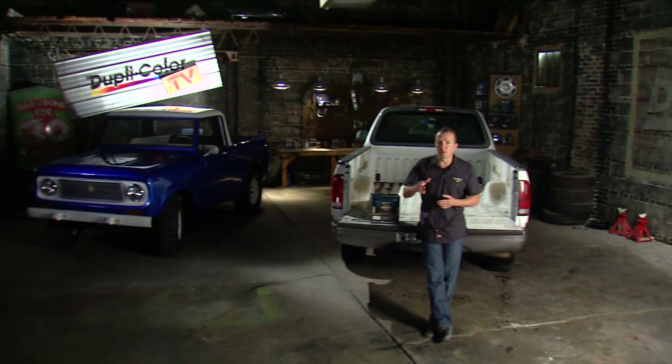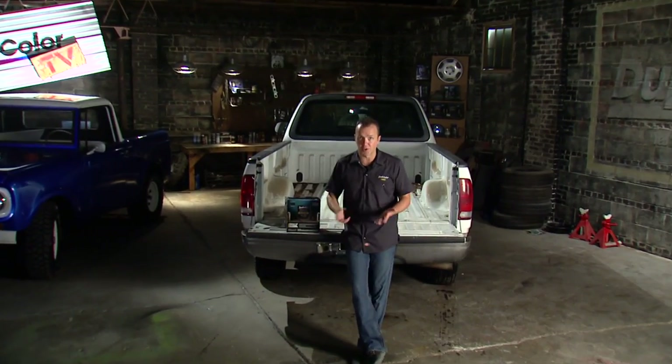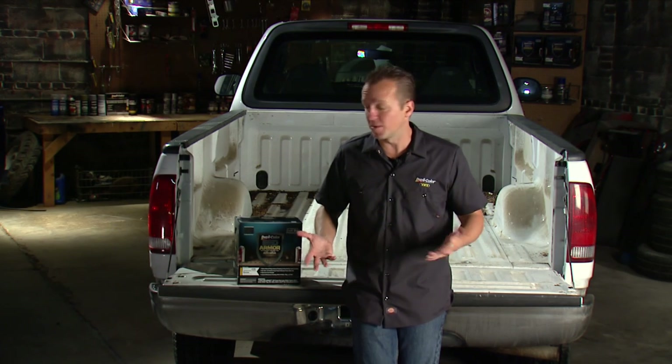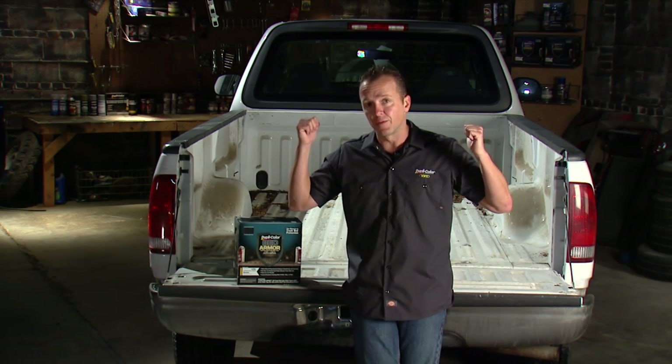Hey guys, this is the Duplicolor Daily Driver Series, and I'm Matt Steele. Now, let's face it, we would all love to do a full vehicle restoration, but two things get in the way of that most of the time: time and money. That's where this Daily Driver Series comes in, because you've got to drive something every day. Case in point: 2004 F-150 work truck.